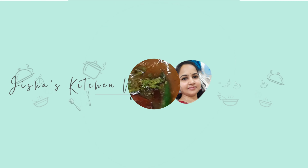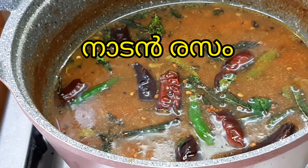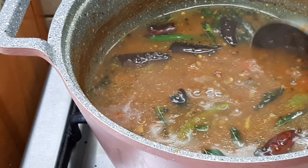Hi friends, welcome to our channel. We have a great recipe today. This recipe is a very easy recipe for us to make.